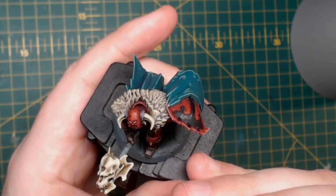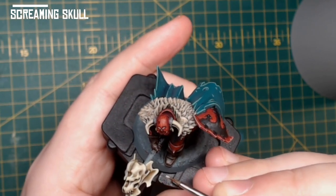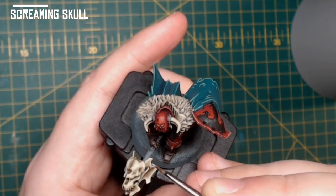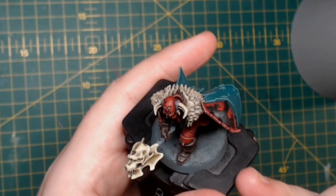And then a final edge highlight on the most pronounced areas using Screaming Skull. I did this technique also on the horns, although later on I do add a little bit of black paint watered down quite heavily along the tips of the horns, just to define them and make them stand out from the fur — however I didn't record it.